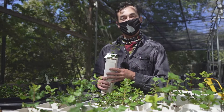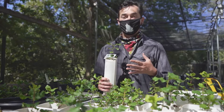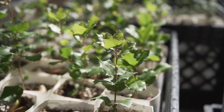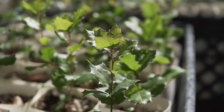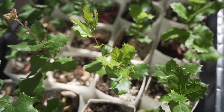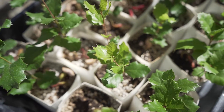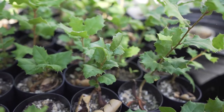Here we have the Coast Live Oak. This is one of the most important tree species in our area for a number of reasons. One is the amount of carbon that it stores in the soil. It's drought tolerant, fire resistant, gives us lots of shade, and provides the most habitat compared to many other tree species in our area. A lot of animals rely on the acorns that these drop, and a lot of other insects and animals like to eat the leaves and use the branches for habitat, like birds.